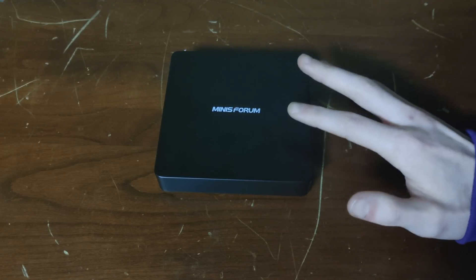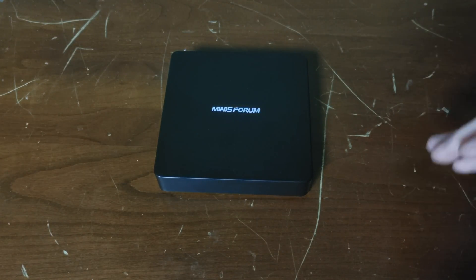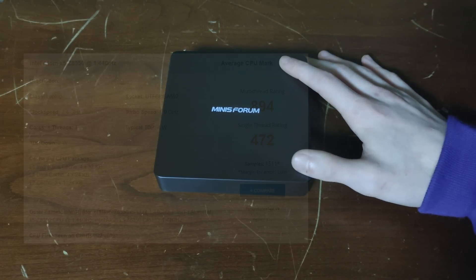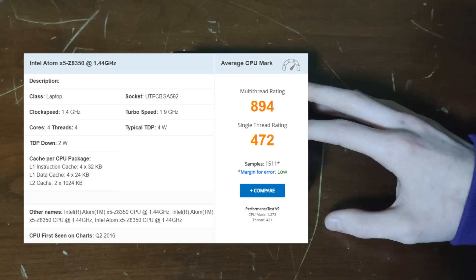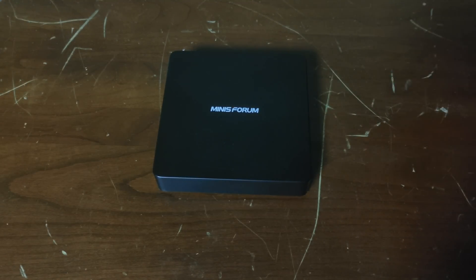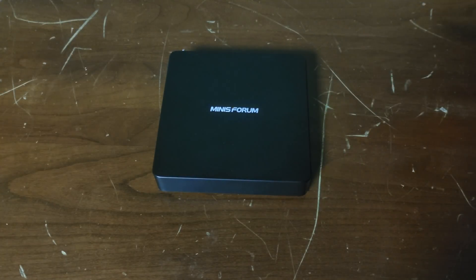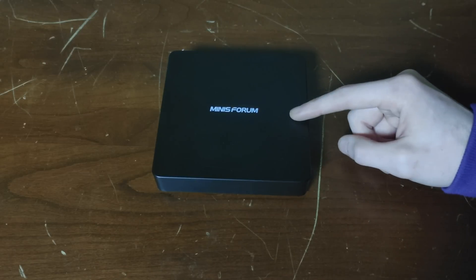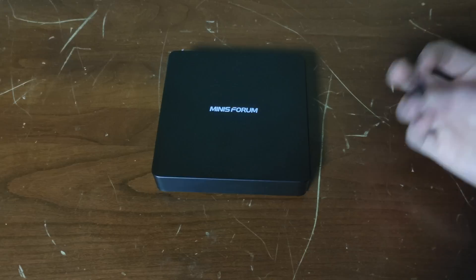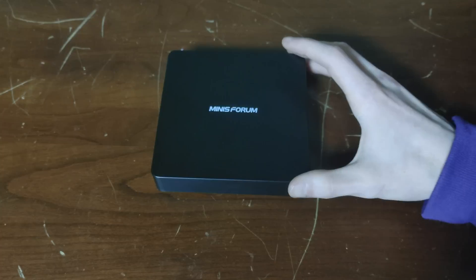We did try out Zorin one other time on the ThinkPad, though that was the light version. Since this is an x64 CPU — the Atom processor — it's still not good. The score is less than a thousand on CPU benchmark and it's just going to be slow. The one good thing is four gigabytes of DDR3 and 32 gigabytes of storage, but we're going to be adding in an SD card to add 64 gigabytes.